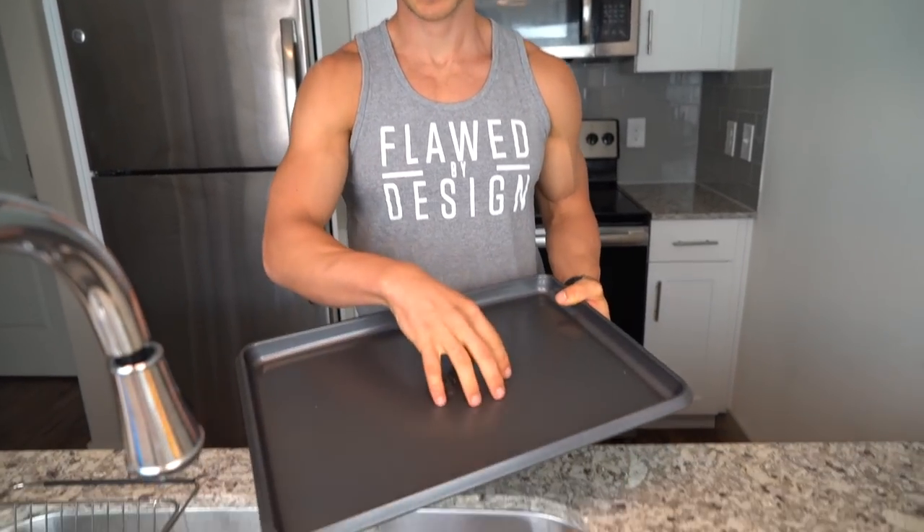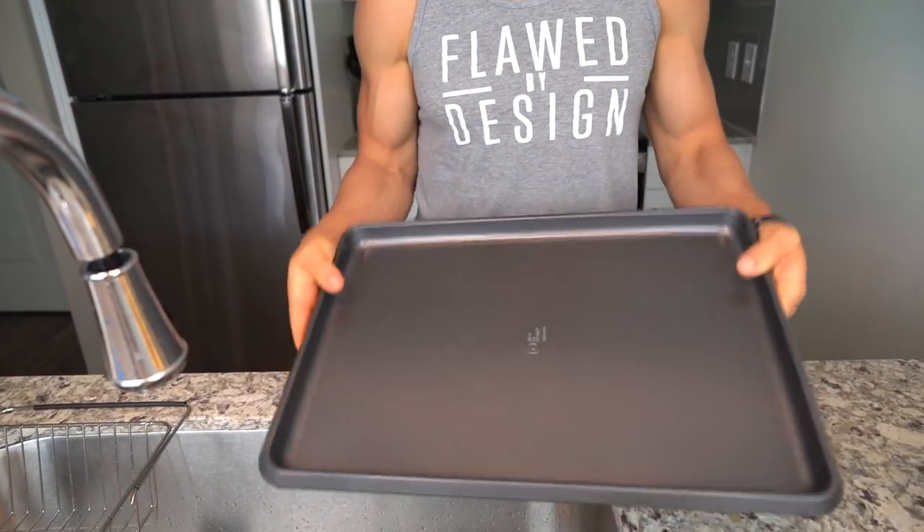Now take your oven-safe pan — you're going to want one with edges around it because we're going to be adding water, and we don't want the water falling out.